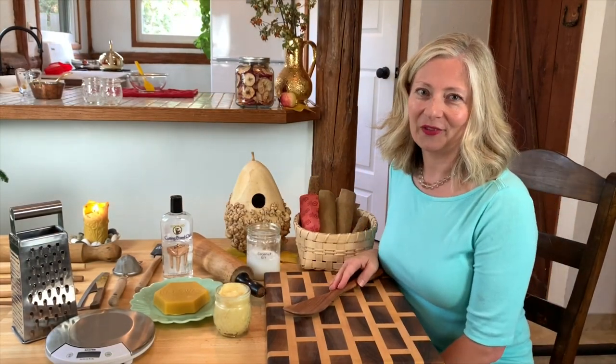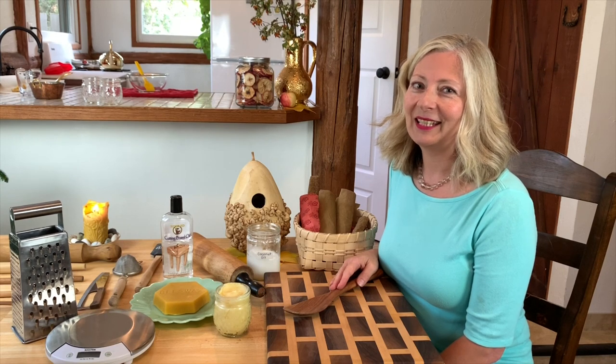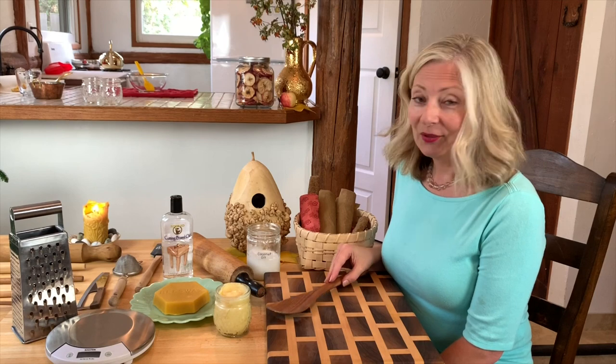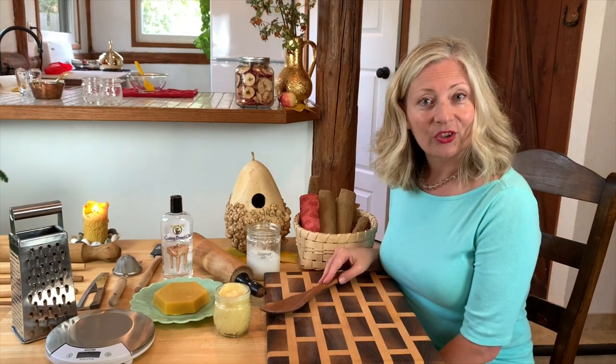Hi, I'm Michelle. I have a fun and imminently useful project for you. I hesitate to even call it a project because it is very easy. What we're going to do today is make cutting board conditioner.